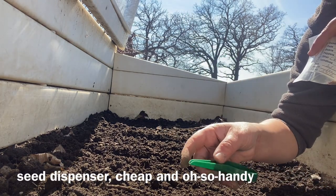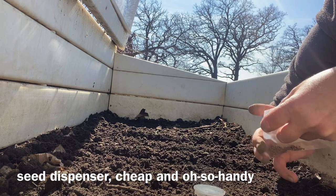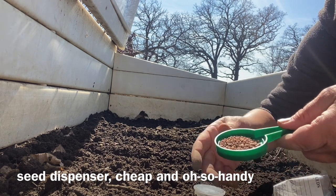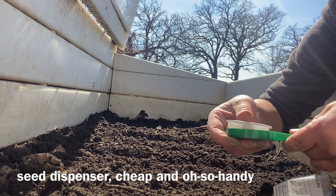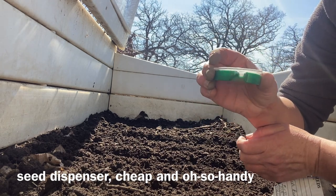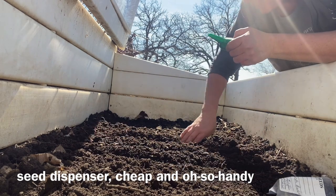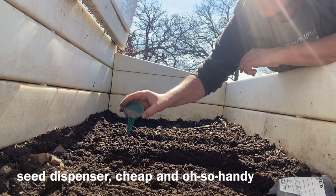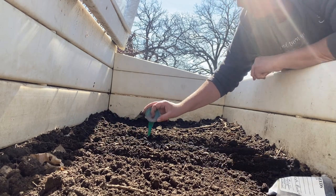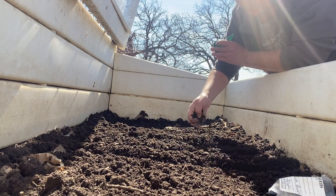This is my handy little tool that I'm going to use, and I'm going to start with radishes. This is the top, and these are our leftover cherry bell radishes from last year. I'm just going to put those in there, put the top on, and turn it to the proper size opening, which is probably about a three. Now I'm just going to take some soil and lightly cover the radish seeds.